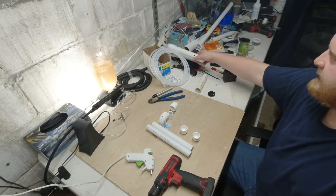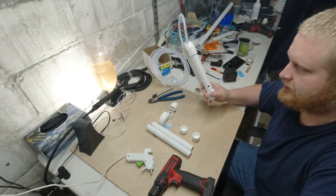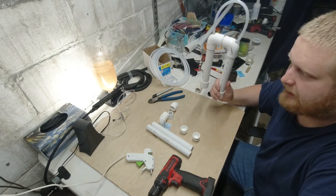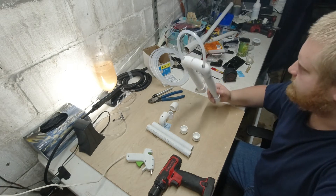Today we're going to be making a DIY overflow system for your aquarium that requires absolutely no drilling. Most of my tanks have this in my fish room and it is very reliable as long as you take certain precautions.